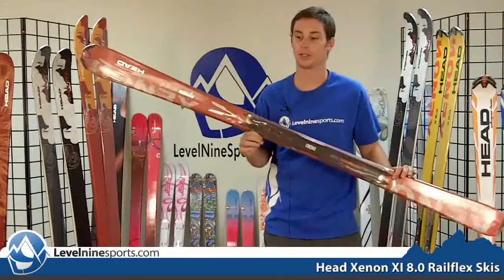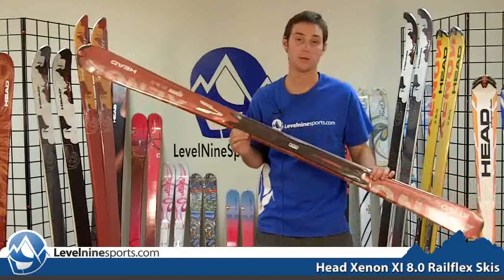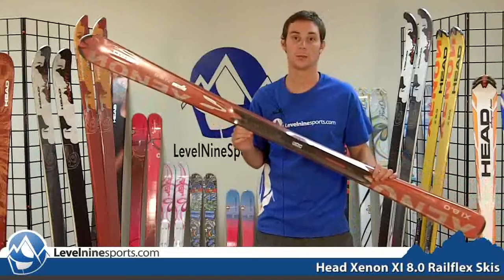This ski, just like all the rest of the Xenons, is a great ski to help your improvement, and you can find all these skis and more at level9sports.com.